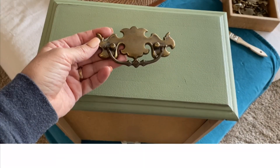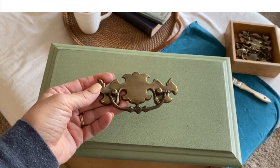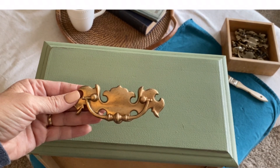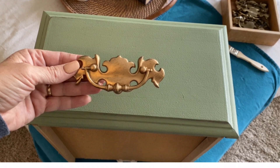This is what the hardware looked like before — I liked the color but it was just a little dingy. So I used some rub and buff, and this is how it came out. I love this. I'm actually going to do a separate video to show you how I use rub and buff.